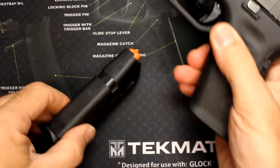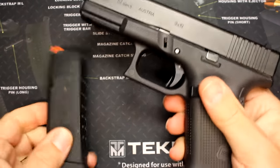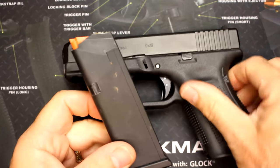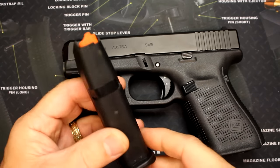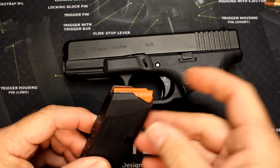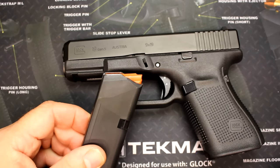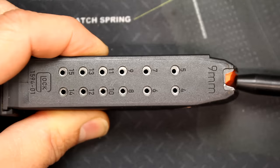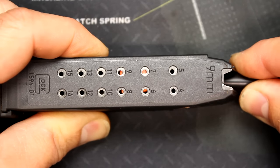First thing we want to do is make sure the gun is unloaded — magazine out, and the chamber is clear. One of the things we want to talk about first is the magazine. This magazine has some different designs to it. One of the big ones is the orange follower, which definitely helps when you're at the range. You can just look down and see the gun is unloaded without too much trouble.